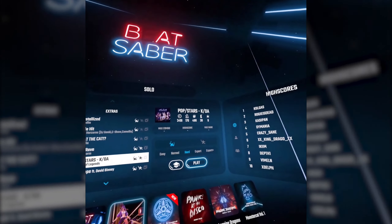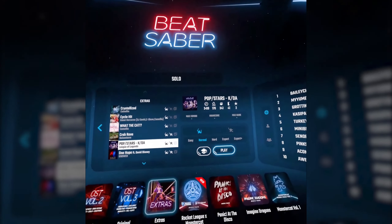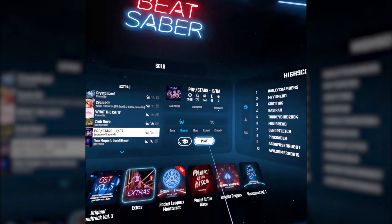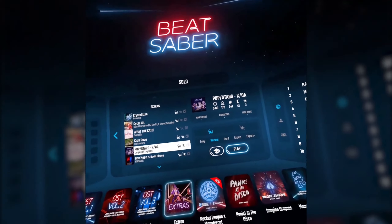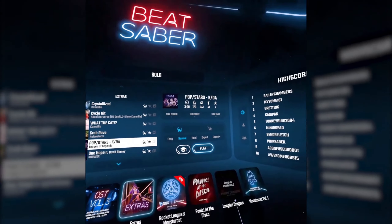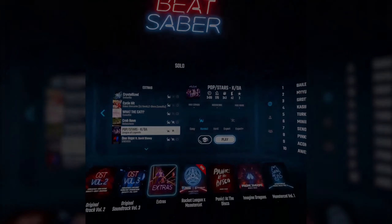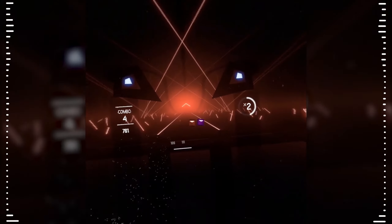I love this song so much. I should probably start with normal for this one. Let me know if you guys want a review of the Oculus — probably from the perspective of someone who hasn't had much experience with VR. Let's do this though — I love this song so much.